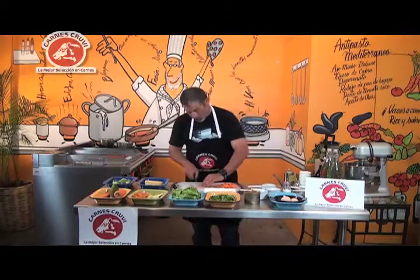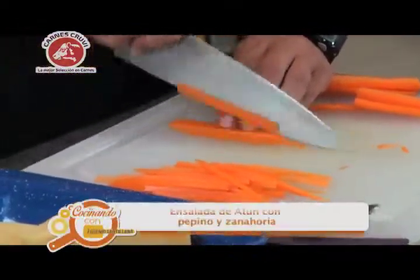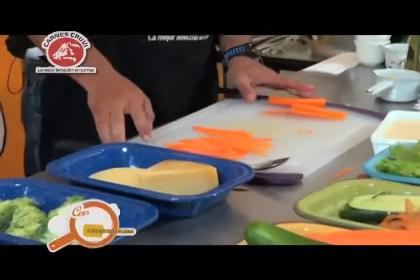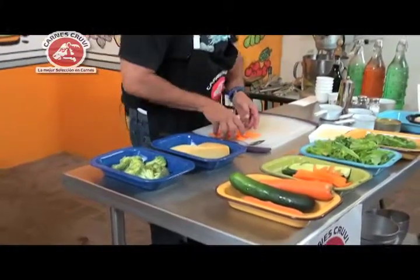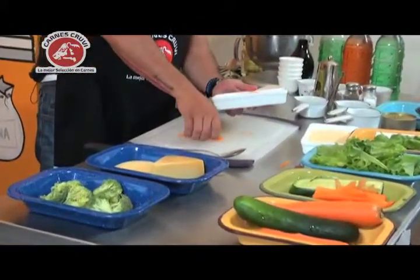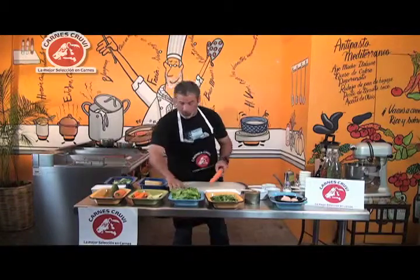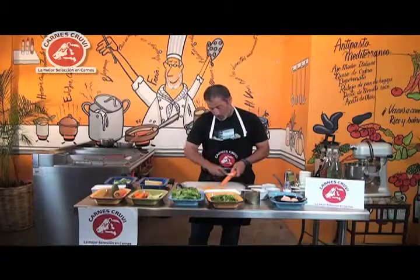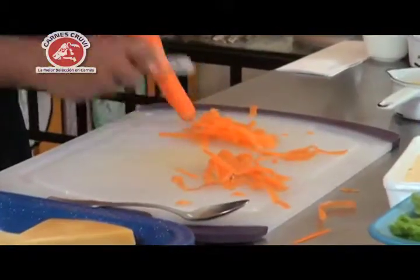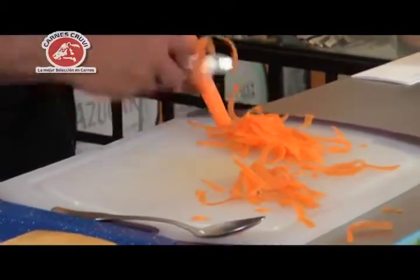Voy a terminar aquí con este pedacito, que es más que suficiente para nuestra ensalada. Hoy estamos poquitos en el estudio, entonces comeremos poquito. Ya tengo los bastones de zanahoria listos. Si no les gusta el tema de los bastones, también los podemos sacar rallados, y se ve igual de bien. El tema es que la ensalada tenga diferentes formas para no hacerla tan aburrida.